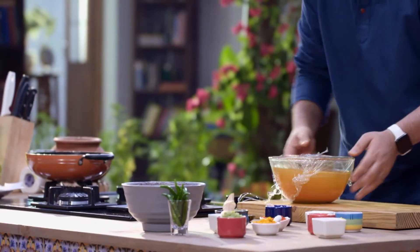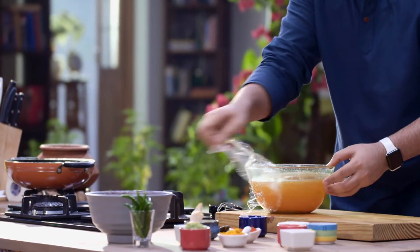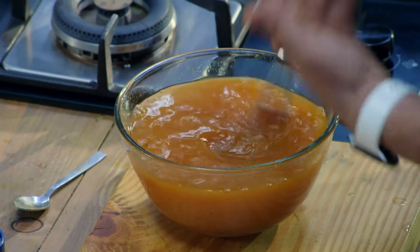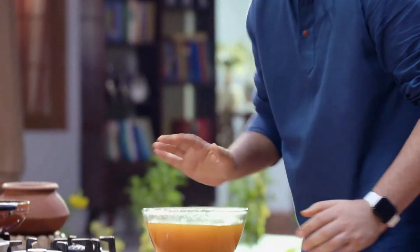This is Kanji, which I had kept three days before. It has a nice, thick aroma. Now we will prepare for the vada.